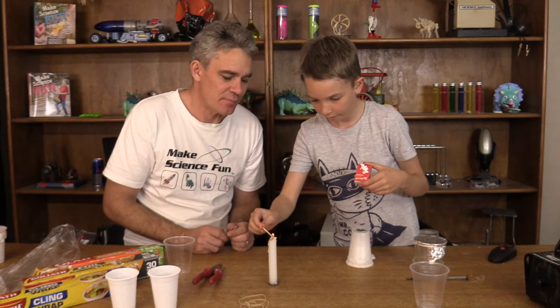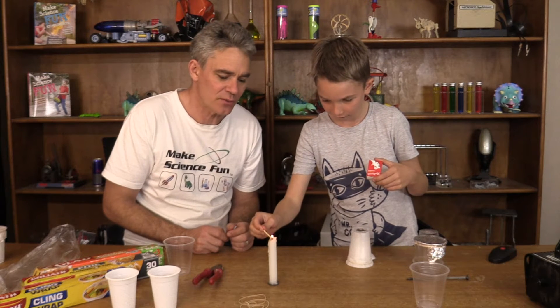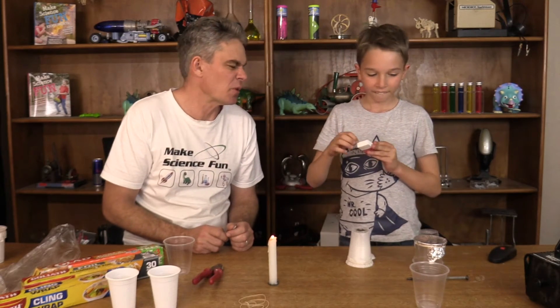All right, well done, Sam. Sam's lighting the candle now. And then he blows out his match. But don't put it back in — don't put it back in. That's how fires start.